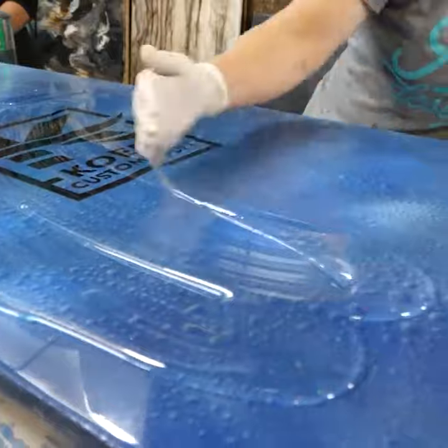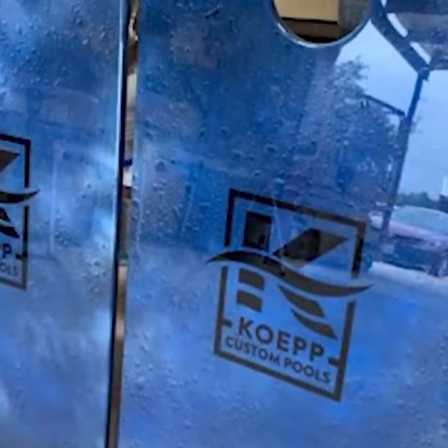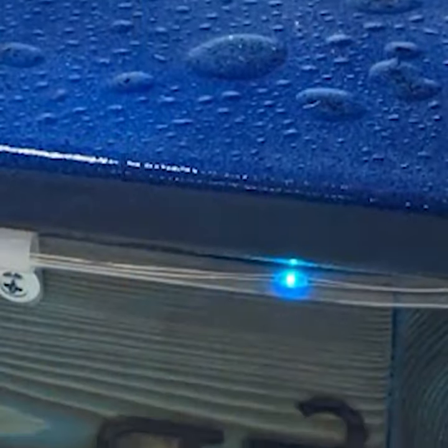another clear coat of epoxy seals the deal, and this custom cornhole board is ready to get underlighting installed. Link to the full water drop tutorial is in the description.